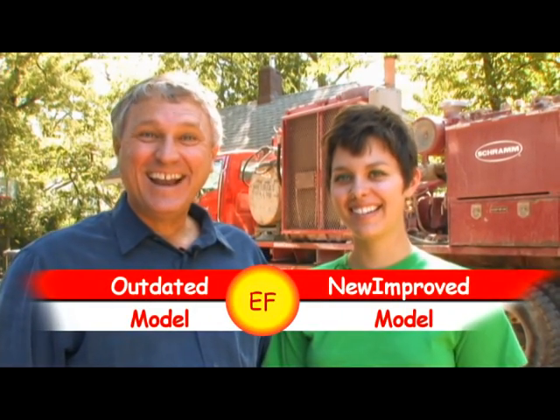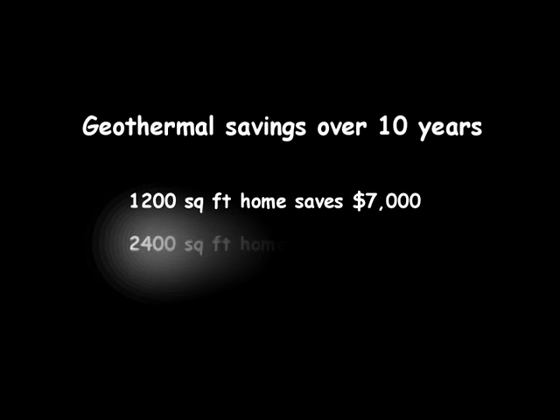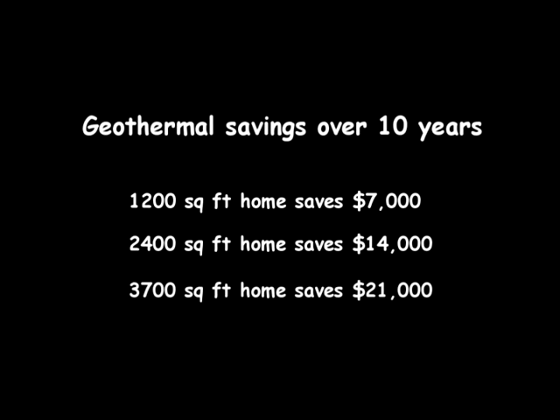Old guys like my dad like to do things the old way. That's why millions of people limp along year after year with outdated, old-fashioned heat pumps.